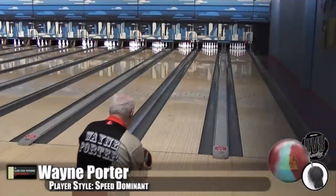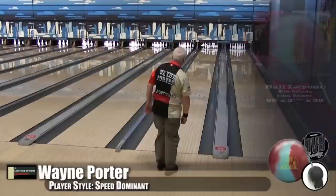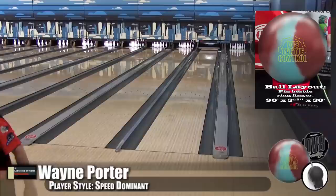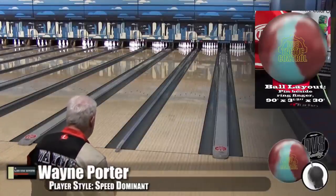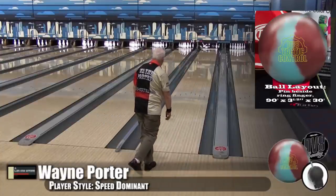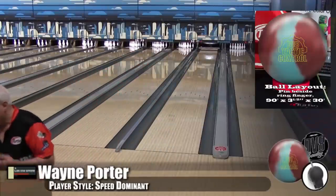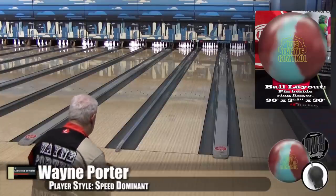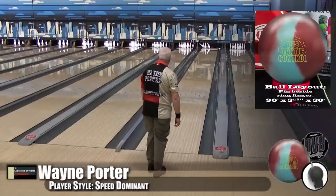Here is Wayne Porter, our speed-dominant player, bowling on the house shot. We want to remind people of something important about urethane — urethane is not for dry lanes. We get this question all the time; if you're buying urethane for dry lanes, you're buying the wrong ball. Urethane is actually the earliest cover stock — it rolls off your hand almost. And with this cover stock especially, if you don't get the oil to soak into your track area, it's going to hook off your hand.